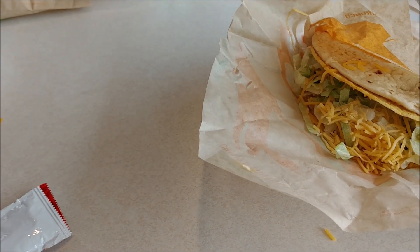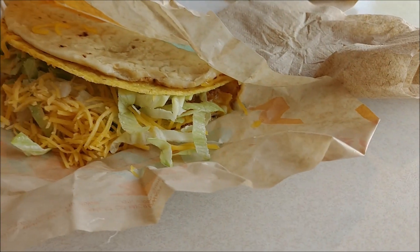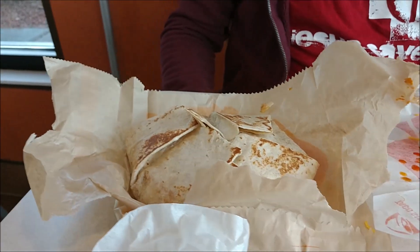We finished the first thing, which is the regular crunchy taco. John, what do you think? Standard fare for the crunchy taco — you know what you're getting, just a regular crunchy taco, good taco, same as always.